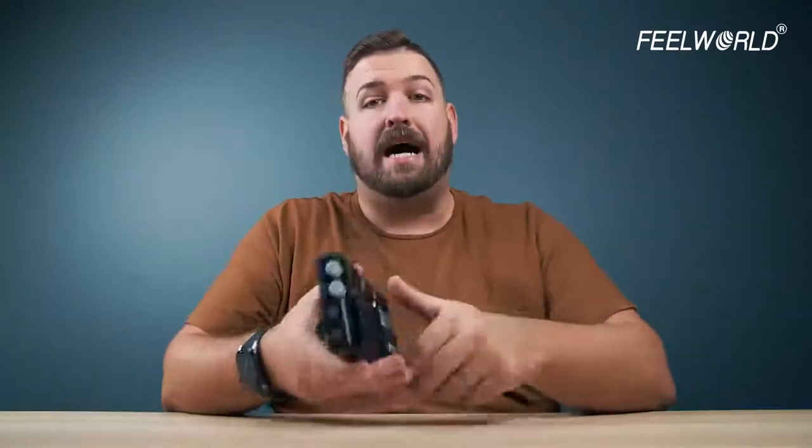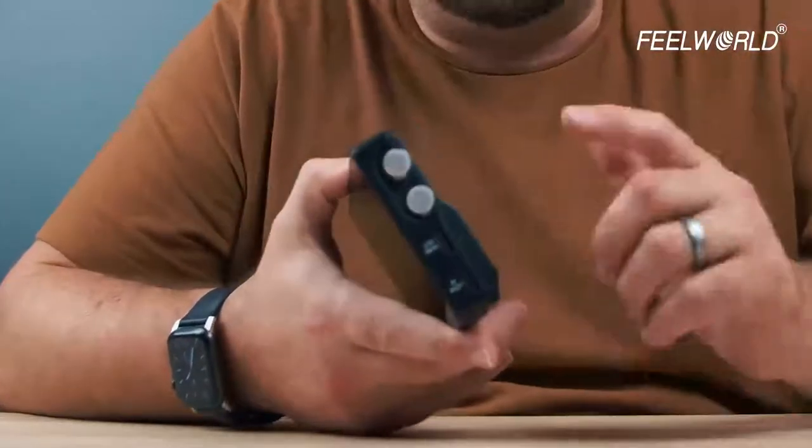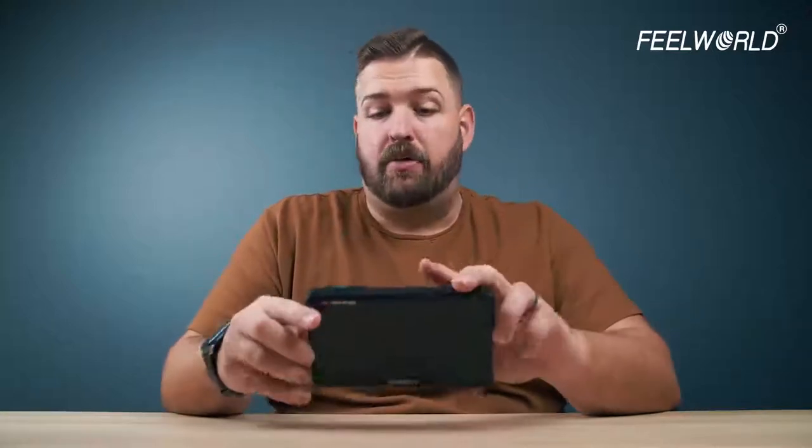The difference between the LUT and the LUT S models is SDI versus HDMI only. The LUT 6 and LUT 7 are HDMI only, where the LUT S models — 6 and 7 — are both HDMI and SDI. So depending on the camera you are using will determine which monitor you need. The nice thing is that, as the name implies, the sizes of these monitors are six inches and seven inches.